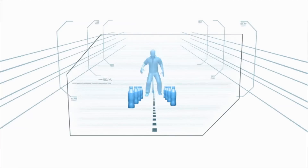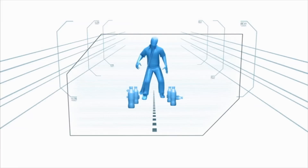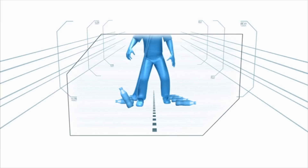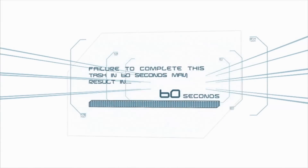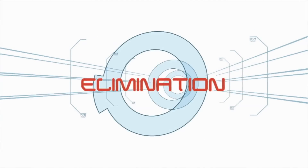Keeping one foot on each side of the center line, the contestant must bring their trunk back and forth, using its momentum to knock down all eight bottles. Failure to complete this task in 60 seconds may result in elimination.